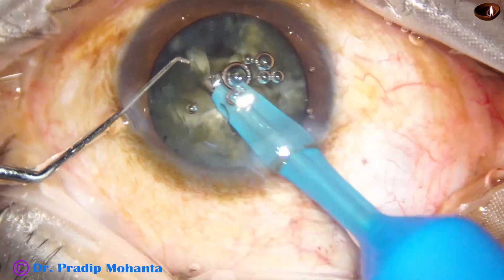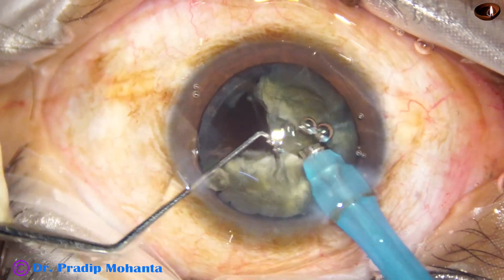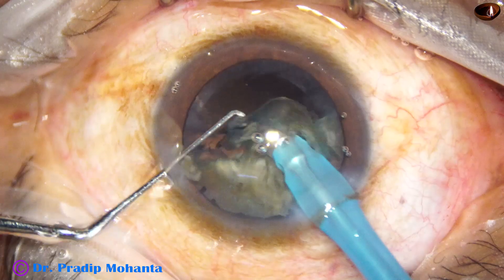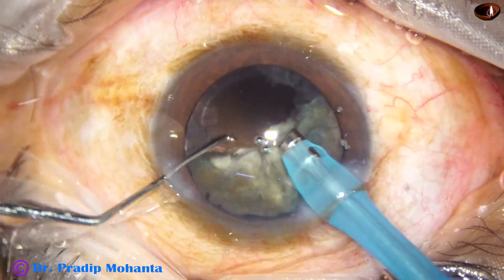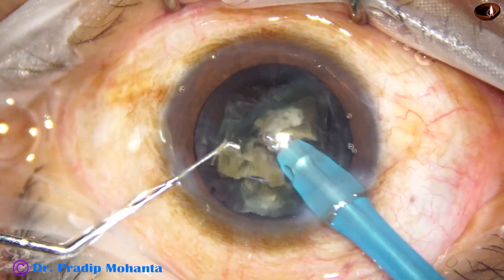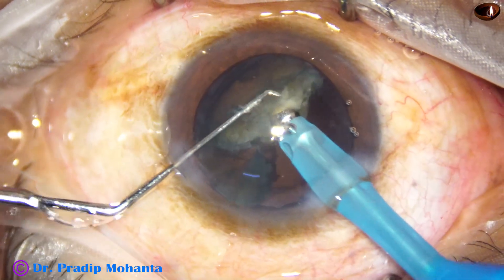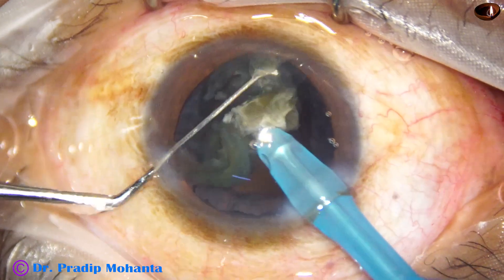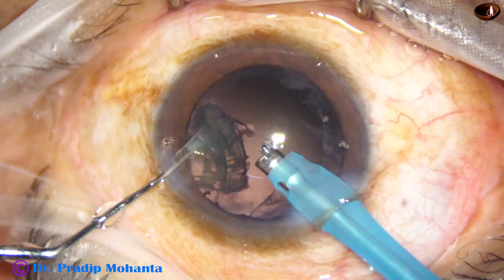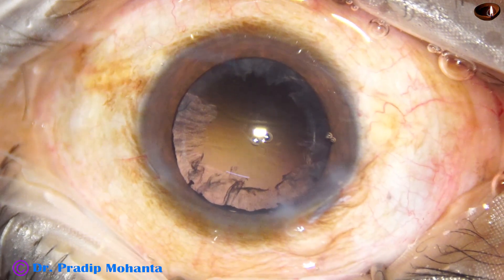Now each fragment is emulsified. Each fragment is subdivided into smaller pieces — starting at the apex, it is emulsified easily. Rotating, I start from the apex again, and I detach the epinucleus to protect the posterior capsule.